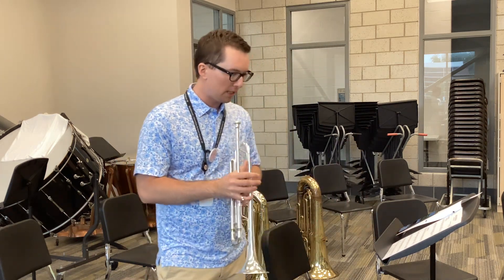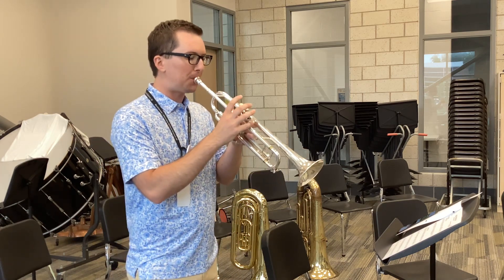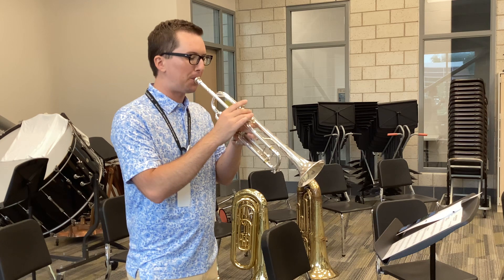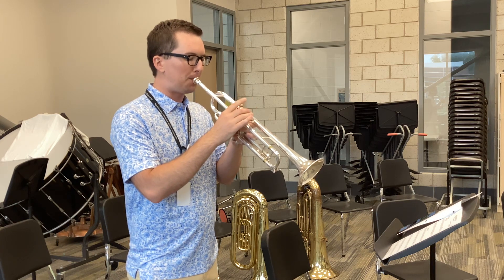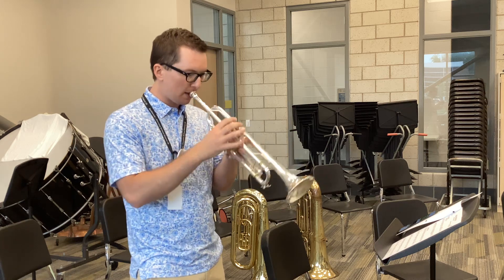One, two, beginning. One, two, ready, go! Here's measure five, and one.